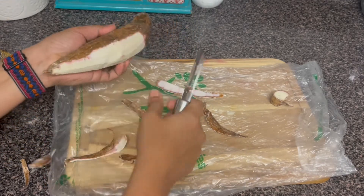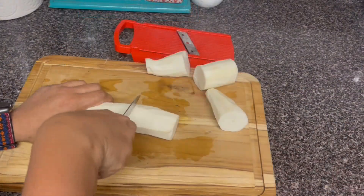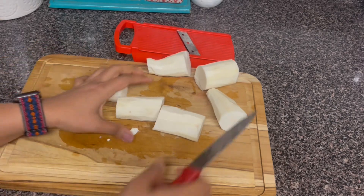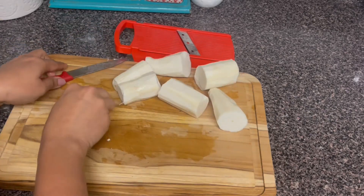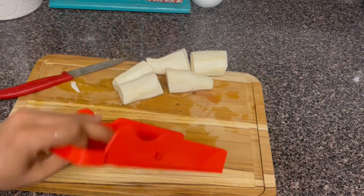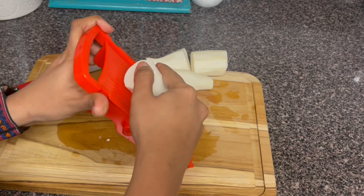We will cut the skin and cut the skin. Cut the skin and cut the skin. Use the knife to cut.